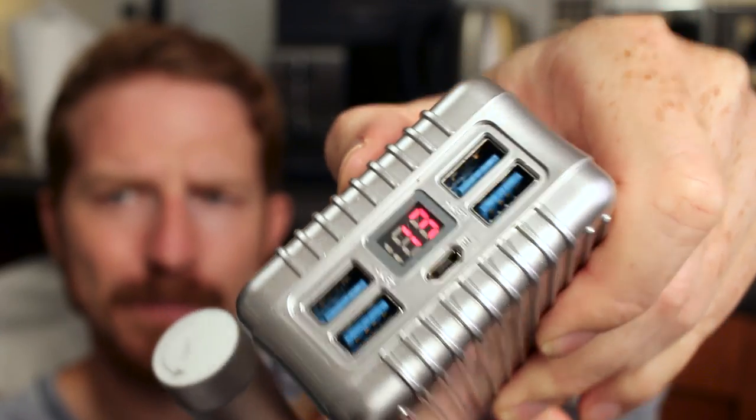I started off using my monster power bank — this is 25,000 milliamp hours with a digital display. I was thinking if I use this I can see how quickly that display goes down. I made about 20 coffees and it went down by about 2%, which is nothing. If accurate, that would mean the Presso Pump would make 500 coffees before needing to recharge.